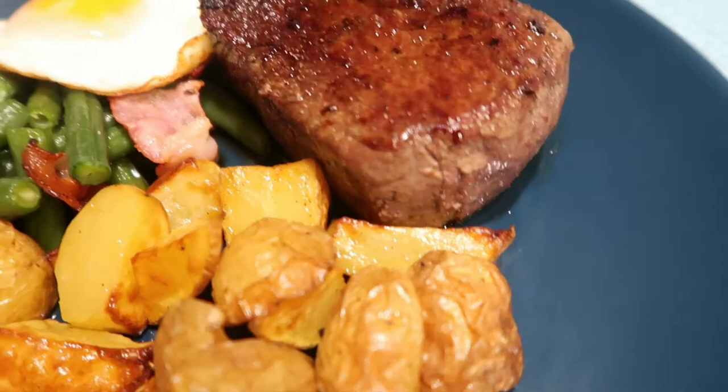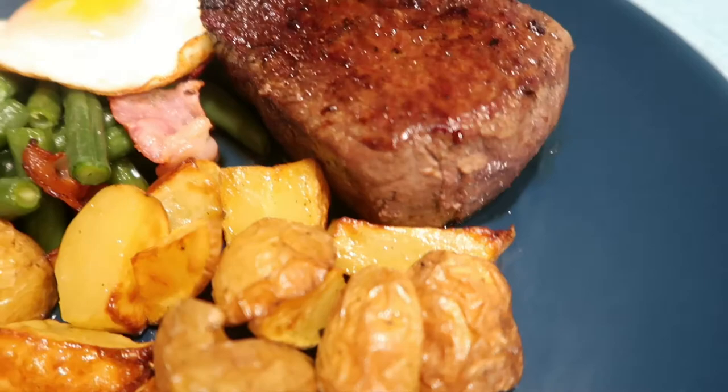This is our steak — it's finished already! That is our farmer's steak and I hope you like it. I hope we will see each other again in our next video. Thank you for watching, bye bye bye!